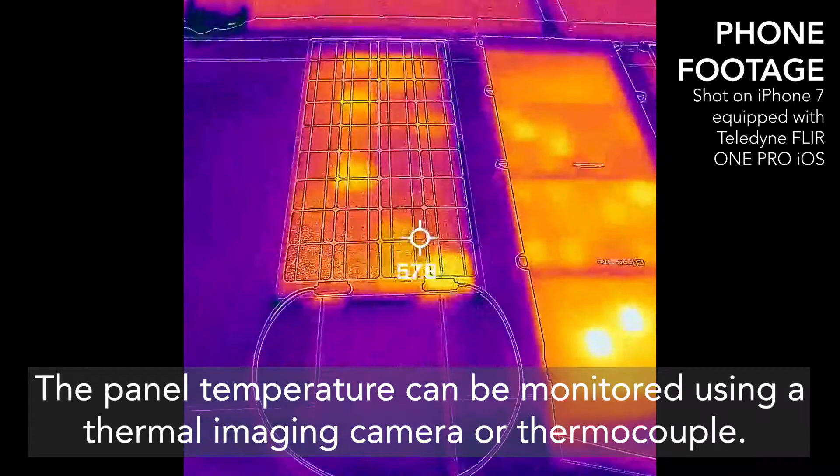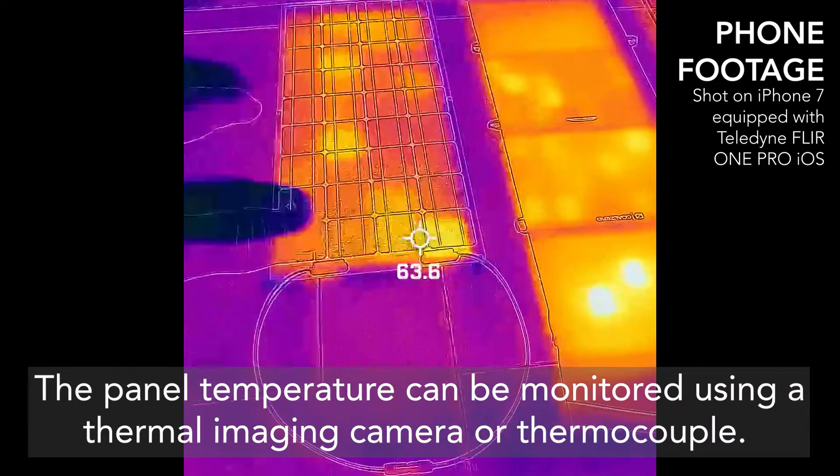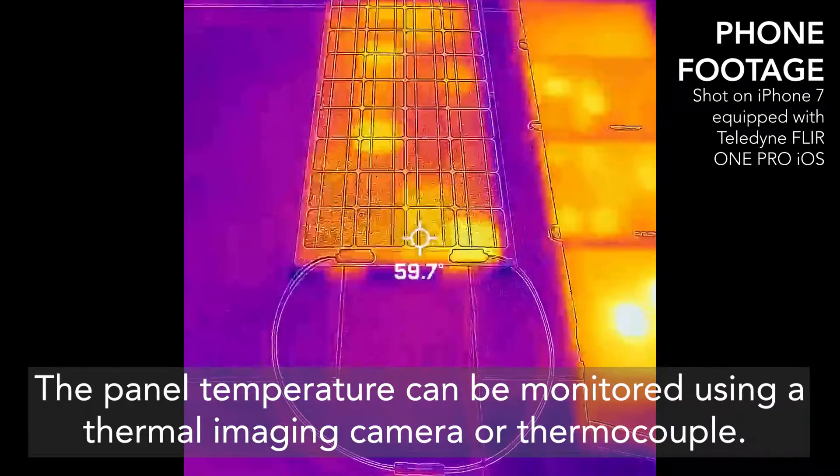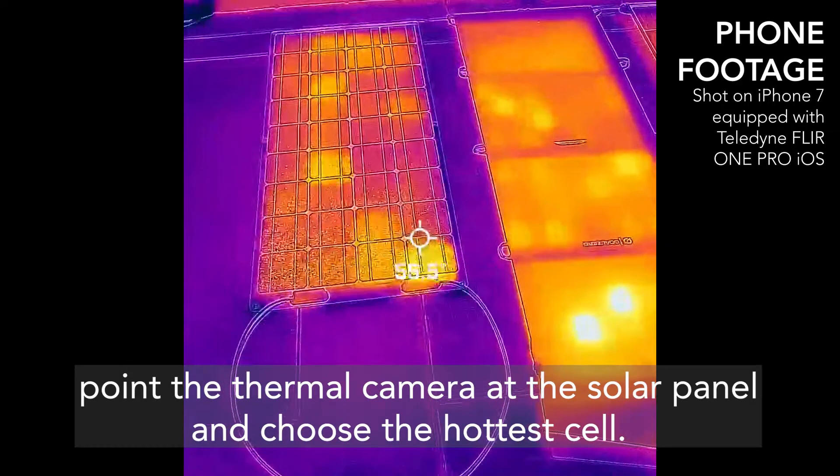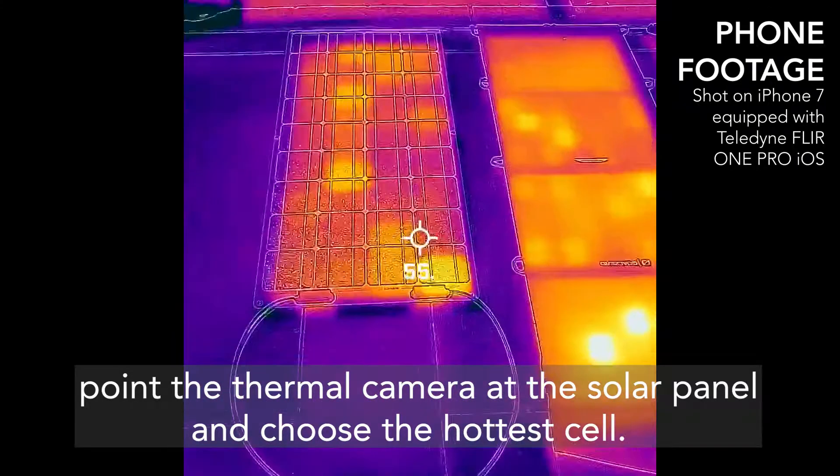The panel temperature can be monitored using a thermal imaging camera or a thermocouple. Once the panel has stabilized, point the thermal camera at the solar panel and choose the hottest cell.